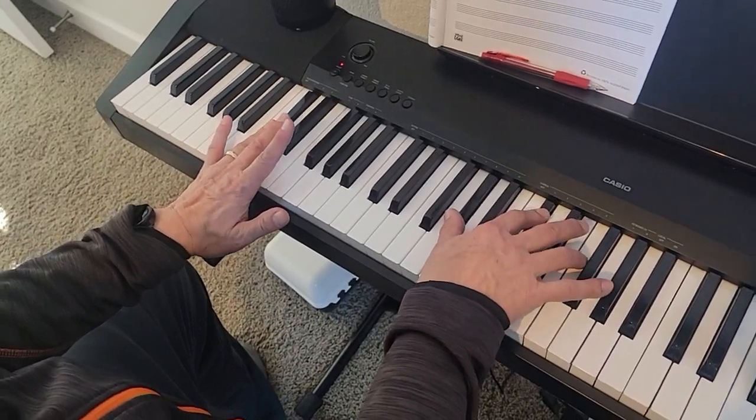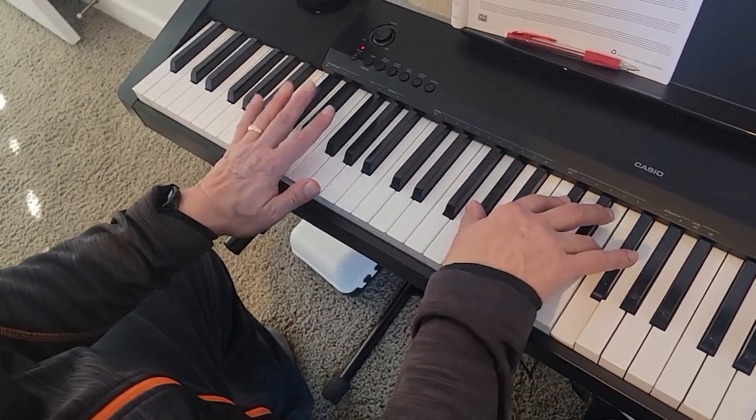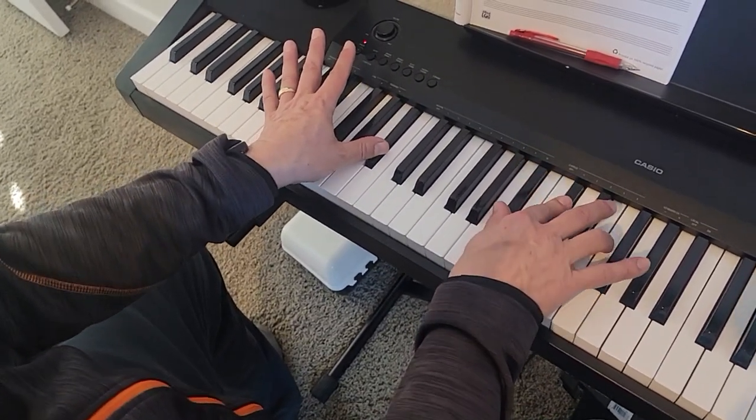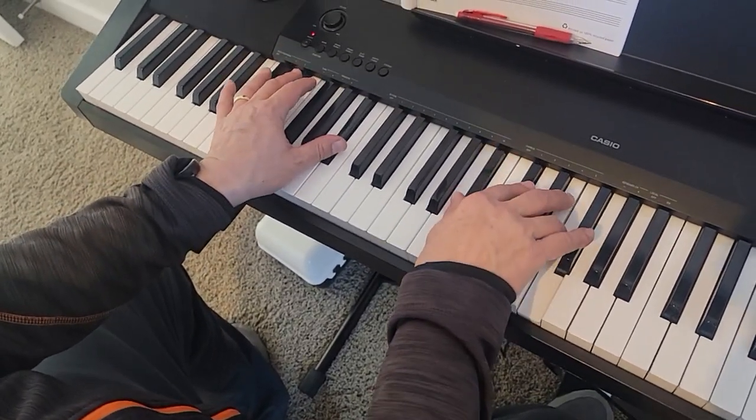B-flat major has D-flat in the left, A-flat, D-flat, and F in the right. Then B-flat minor: B-flat in the left, B-flat, D-flat, and F in the right. Then that happens again.